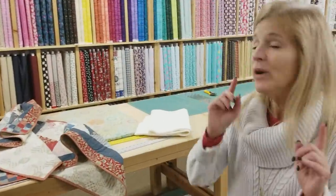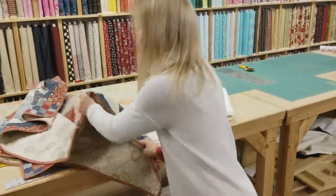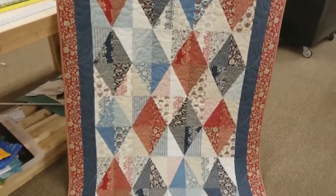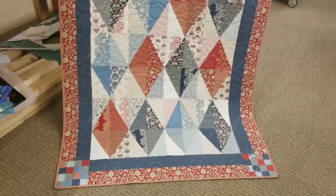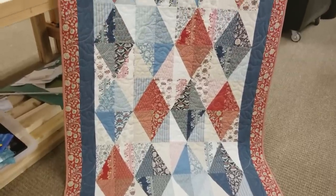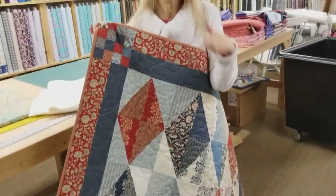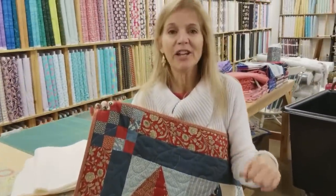Now we've got another giveaway. I made a pattern called Diamonds — you may have seen our video that shows you how to make this, but this is today's giveaway. So all you have to do to enter is click the link below the video that says giveaway and put in your name and your email address. We can send this to any address in the world. So good luck. Now, if you like our tutorials, the best thing you can do to support us is to subscribe to our YouTube channel — that would really help us out. Happy quilting!